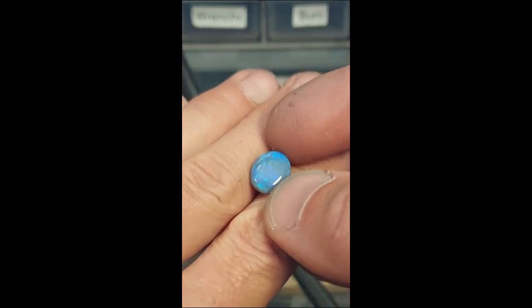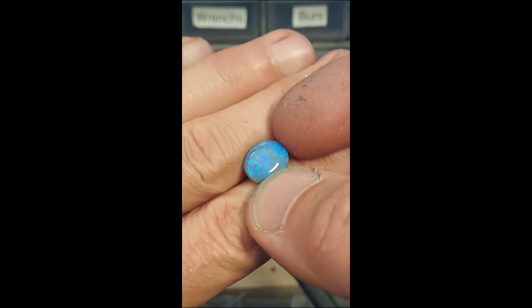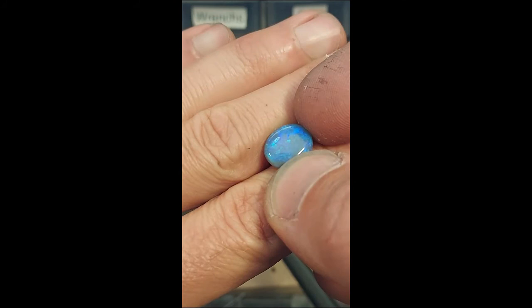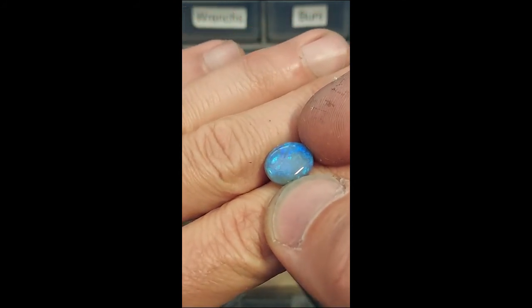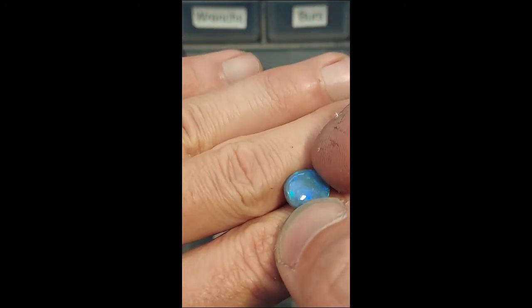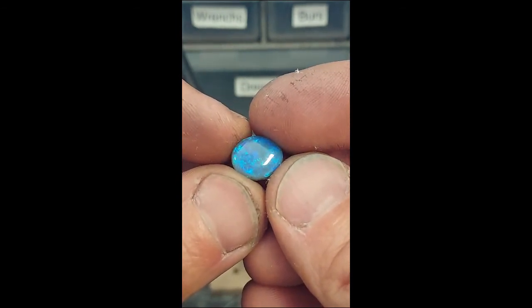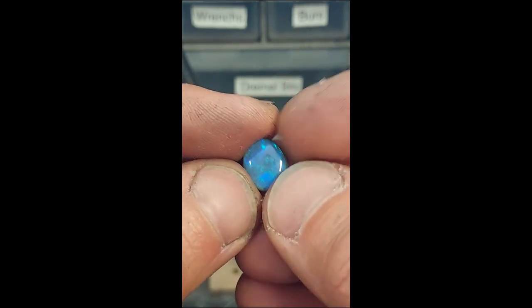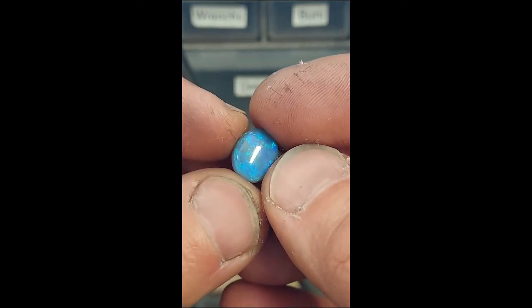The thing I like about an opal like this is that I'd call it an estate opal rather than a new opal. Knowing that this opal has survived the test of time — it's not cracked or crazed, it hasn't faded or changed any colors, and I know it's Australian — means I can sell this to a customer, mount it in a ring or loose, and know it's not going to have any problems.